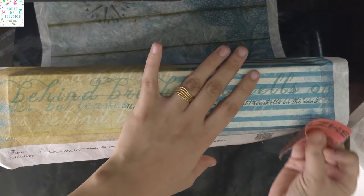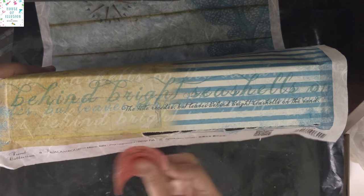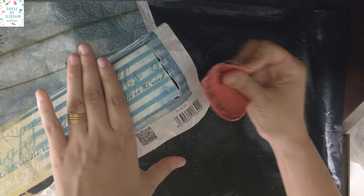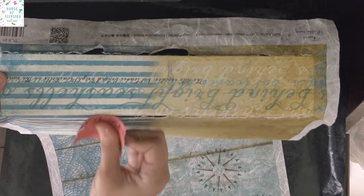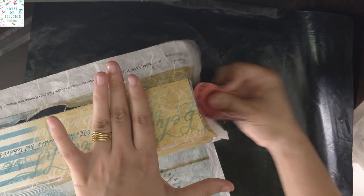Once it dries, remove the excess rice paper using an 80 number sandpaper. And while sanding, remember to sand it just at the edges and very lightly, or else the paper might come off.